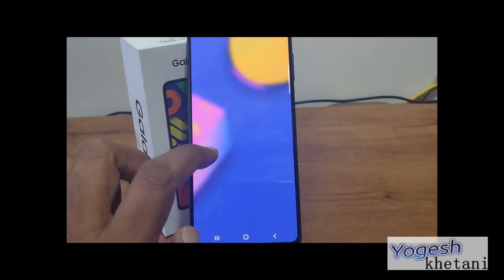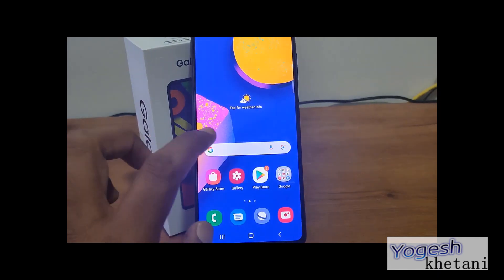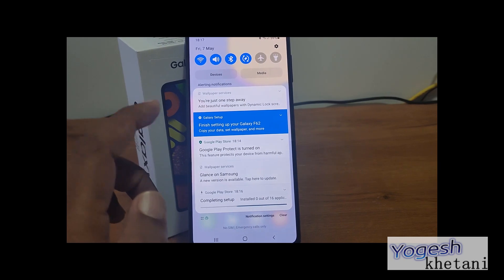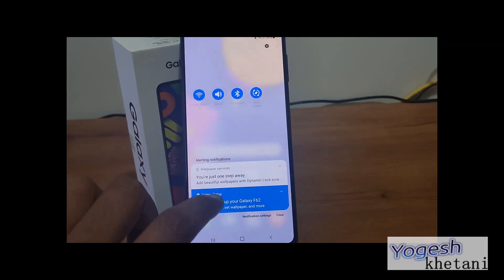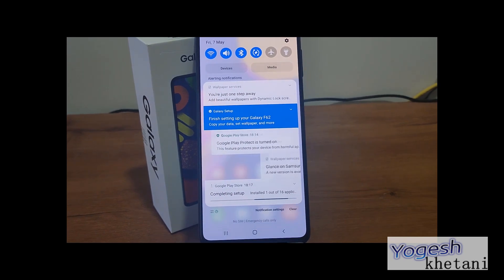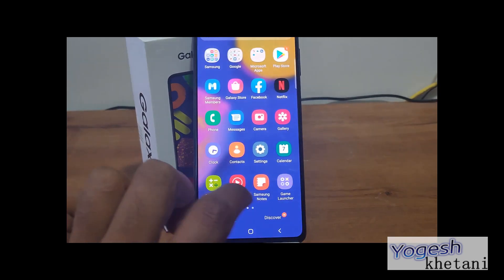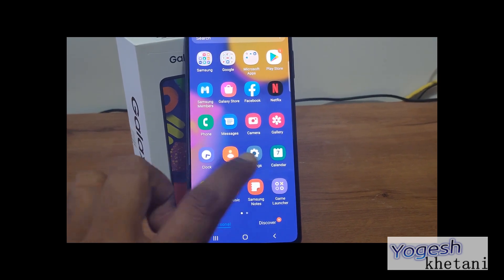The phone has been set up. You can see the notification panel — there are a few things loading right now. These are the pre-installed apps.